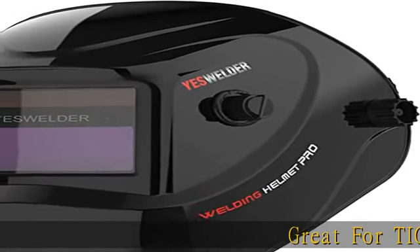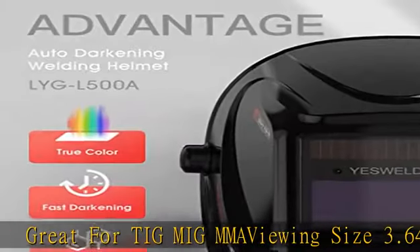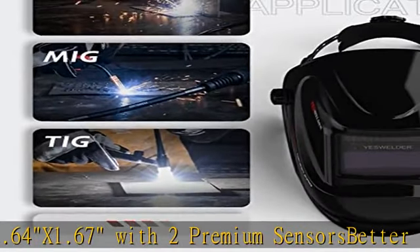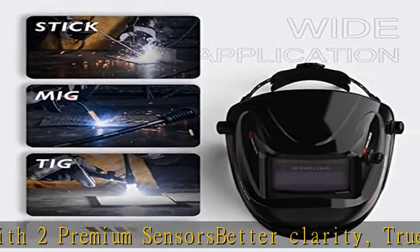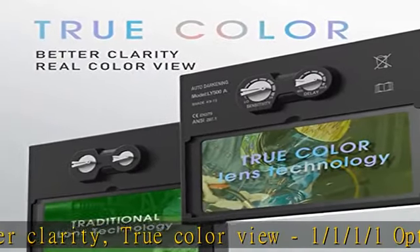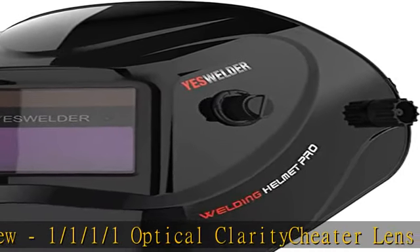Great for TIG, MIG, MMA welding. Viewing size 3.64 x 1.67 with two premium sensors, better clarity, true color view, 1/1/1/1 optical clarity. Cheater lens / magnifying lens compatible design, increased battery life, superior comfort with the pivot style headgear. See more product details in the description to get this product today at the best price.